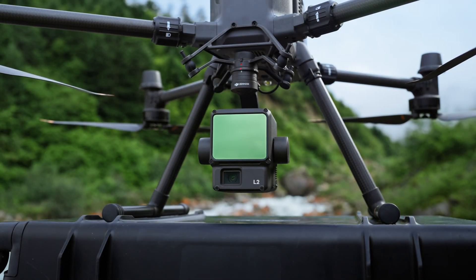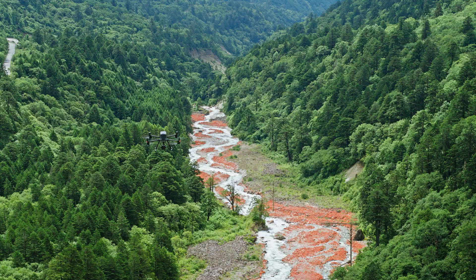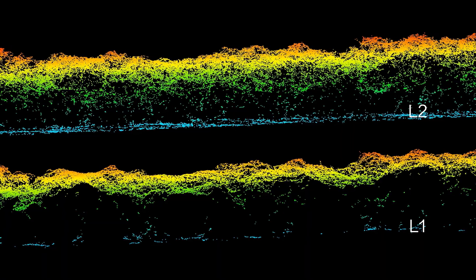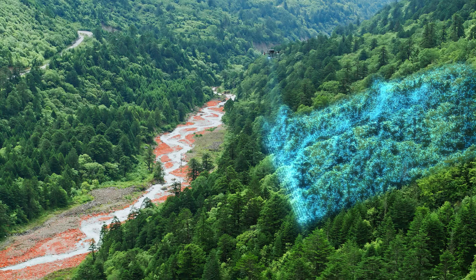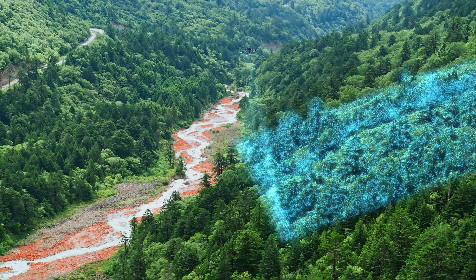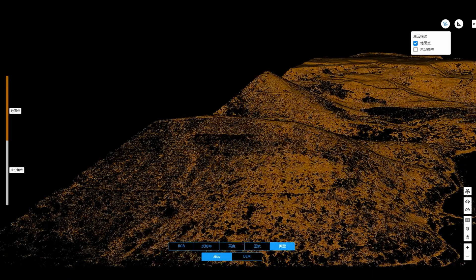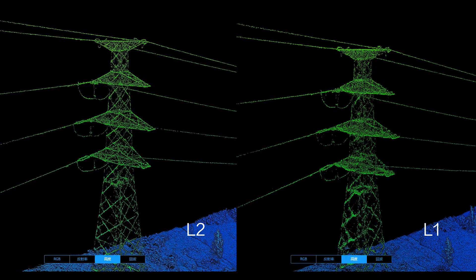The new IMU system's performance is optimized, and warm-up is not required, letting you take off fast. Coupled with enhanced LiDAR technology, it significantly improves accuracy and reduces the thickness of point clouds. The LiDAR module can launch 240,000 laser points per second, with smaller and more focused laser spots, enabling it to penetrate dense vegetation and get results with visibly clearer details.